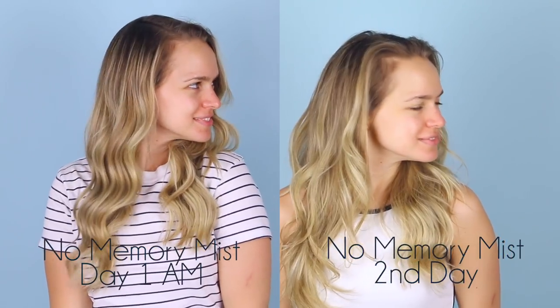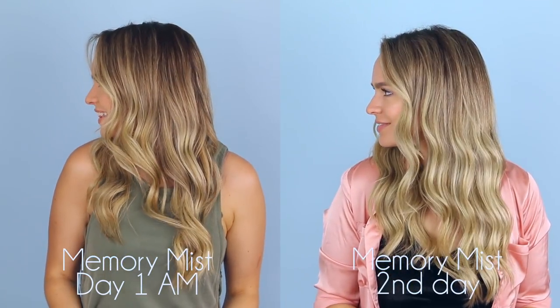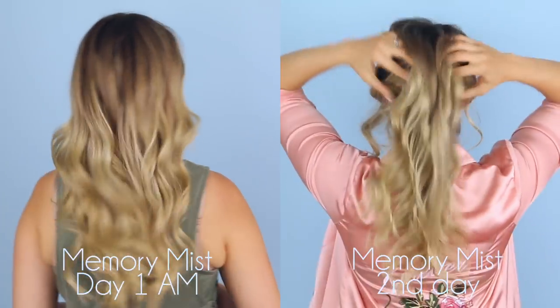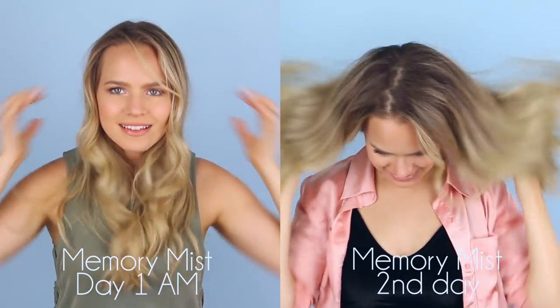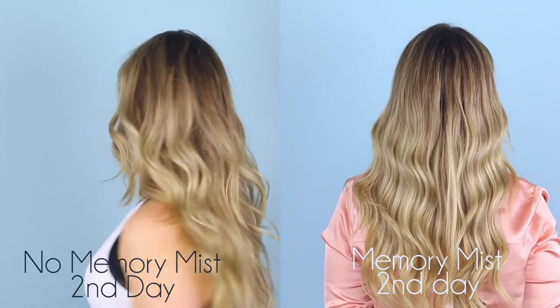Day two is far more interesting and way more of a testament to how things hold up. Without the memory mist, you still have a little bit of the shape but it's not the prettiest — my instinct was to either put my hair up or add heat to re-curl areas that had fallen. But comparing day one to day two with the memory mist, clutch my pearls — I'm a bit shooketh. The ridges are still there; the space between them has loosened a little, but the curls are still there. The major bonus is I don't feel like I need to curl my hair again. It looks good, I could just wear it out. It saves me time and keeps me from using heat on the second day.